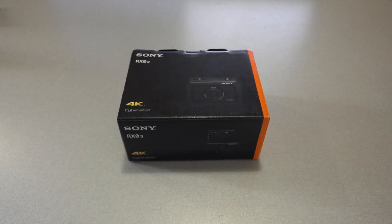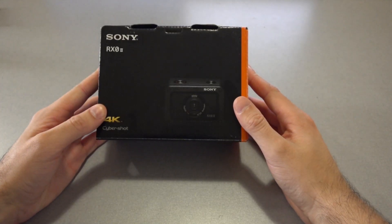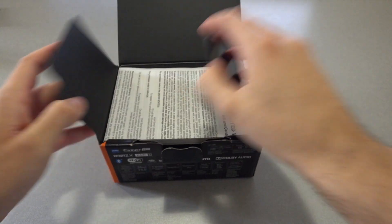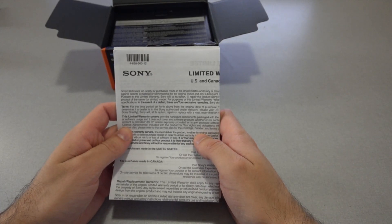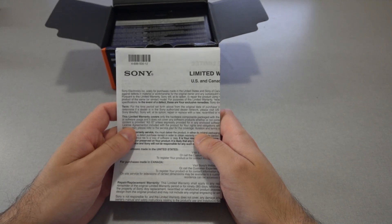The first step in this process is setting up the RX-02 cameras. Each camera ships in a box like this, and when you open the box, the first thing you'll find is some documentation. It is highly recommended that you read through this documentation, as well as the documentation posted on the Sony website to familiarize yourself with the cameras.